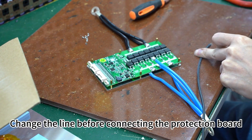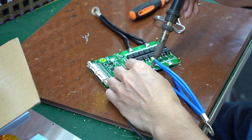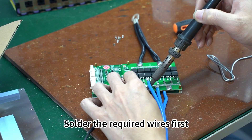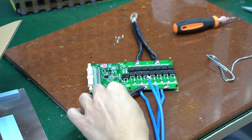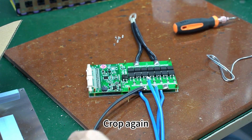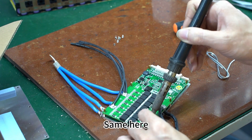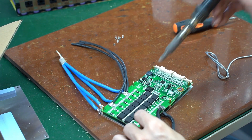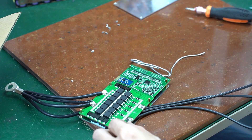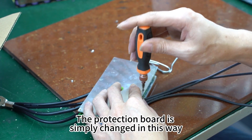Change the line before connecting the protection board. Solder the required wires first, then crop again. The protection board is modified in this way.